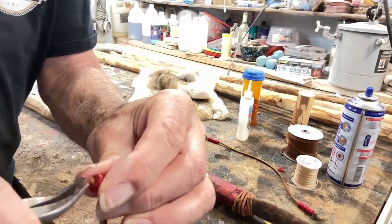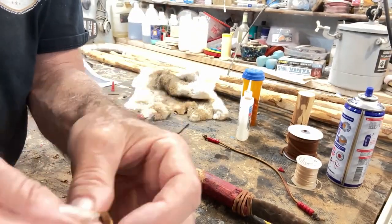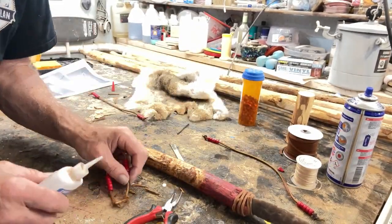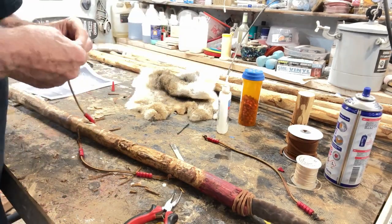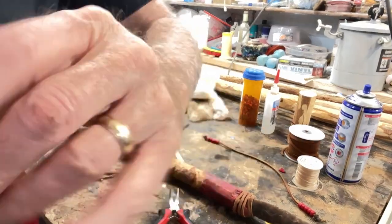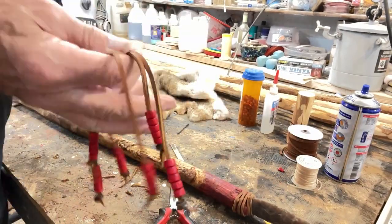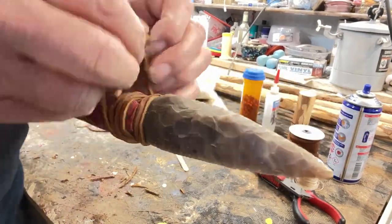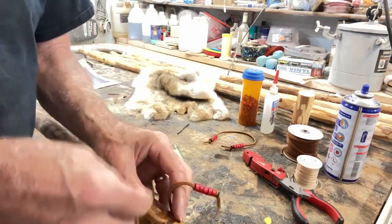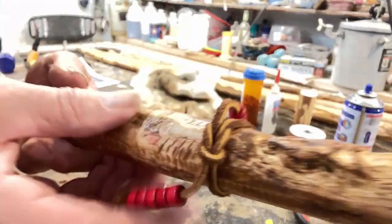Here I string five wood beads on each end of a rawhide lace. I'll be using three 14-inch pieces for this. I tie a knot on each end, locking the beads on each lace. Then I tie each 14-inch beaded strand of rawhide 14 inches apart, starting where the point lace ends.